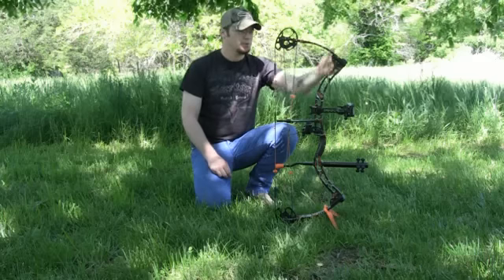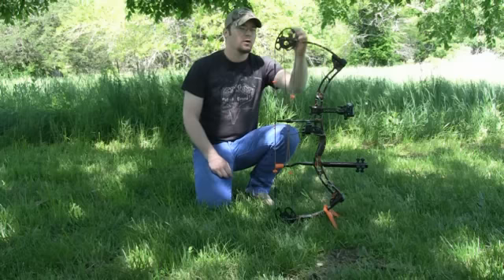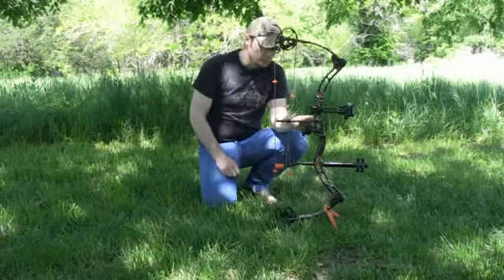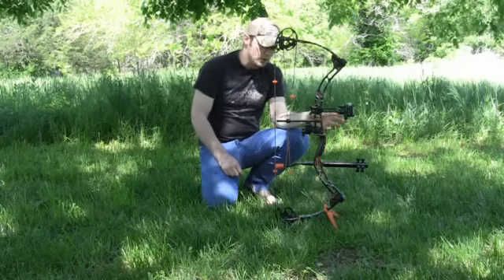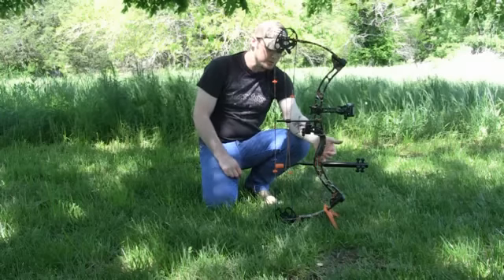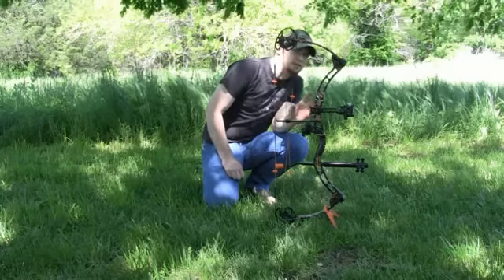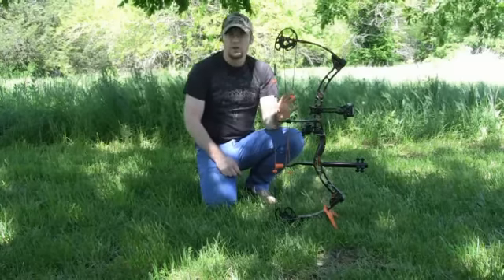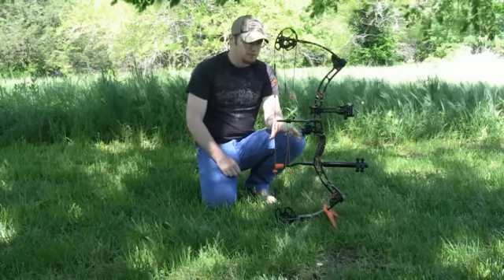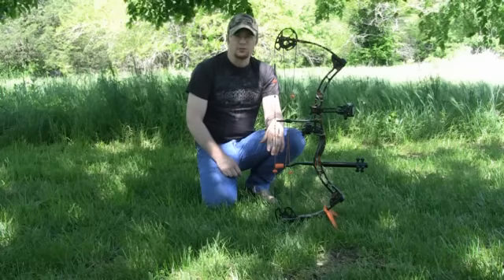As far as durability — putting it into the limb pockets and things like that, scuffing it up — no problems at all. Where the press hit it, didn't bother the finish there at all. Where my accessories go, no problem. Even when I tightened on my stabilizer, it didn't bother the finish at all. Not only is the finish excellent, it looks fantastic. Durability is definitely there. Hanover did it and made it look fantastic and did the job right.